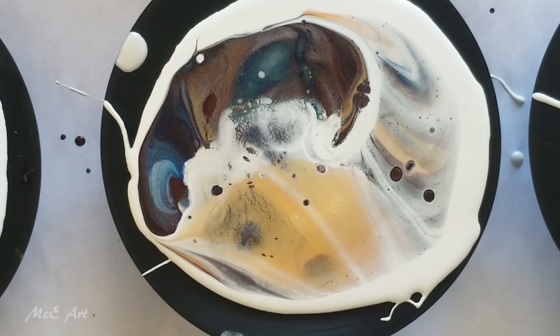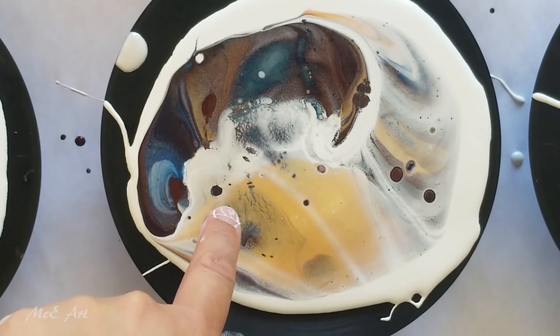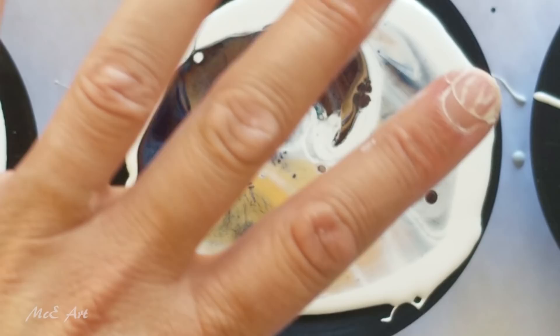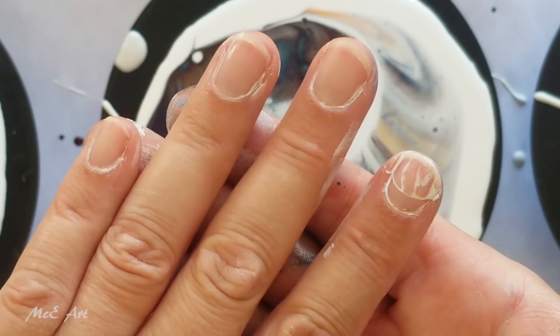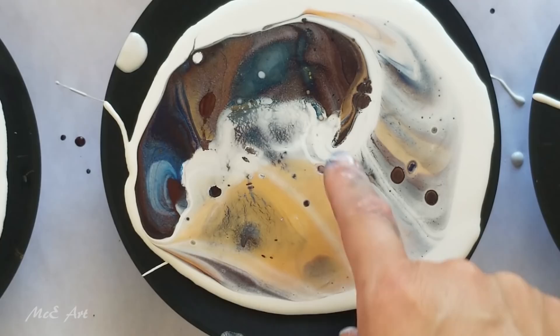The wind blowing dries stuff out, and one of the biggest reasons you get cracking is because the top has dried faster than the bottom. When paint dries it shrinks, so the top's dried nicely, but the bottom is still thinner, and as it dries it shrinks and rips apart that top layer. The air blowing is probably a big factor for this. We didn't get a lot of cells.